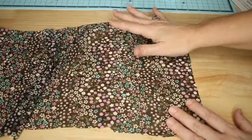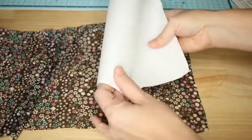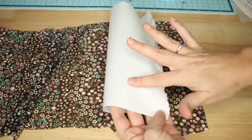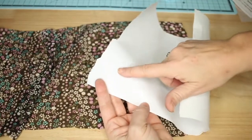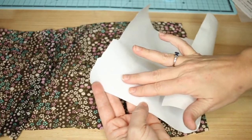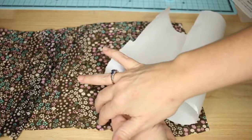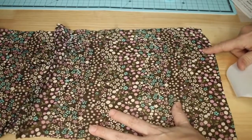I'm going to take this piece of fabric and some freezer paper. Freezer paper is dull on one side and shiny on the other side. The side that has this sheen is the side that will stick to the fabric when we press it down.